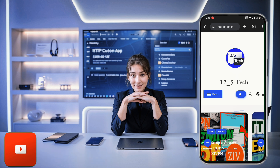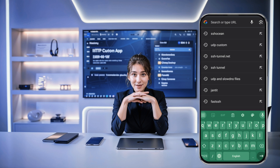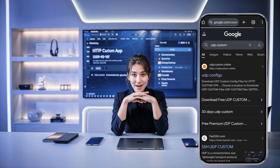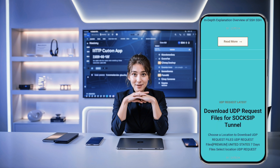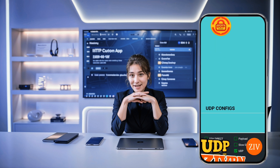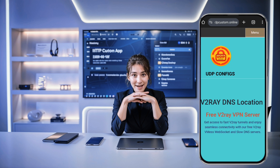Now let's get started. First things first, let's create the server. Open any web browser on your device and in the search bar, type UDP Custom. Once the search results come up, click on the official UDP Custom website. On the home page, locate the menu icon at the top corner — it's usually three horizontal lines, also known as a hamburger icon. Click on it to reveal the options, then from the menu, select V2Ray SlowDNS Server. This option allows us to create a server that supports both V2Ray and SlowDNS.